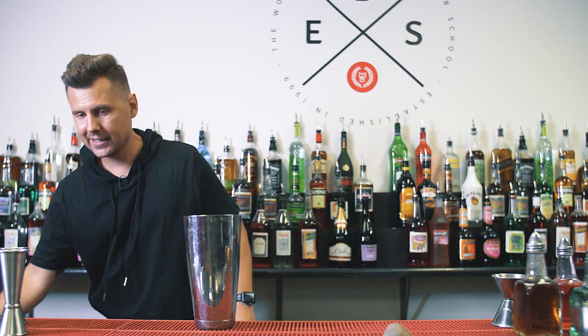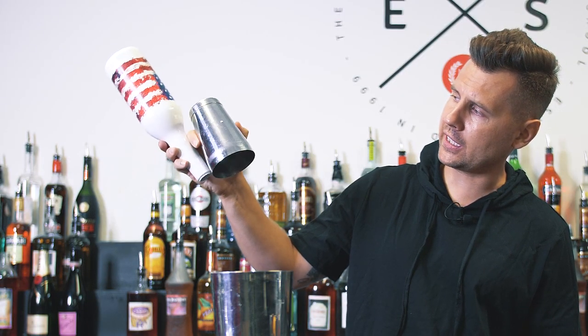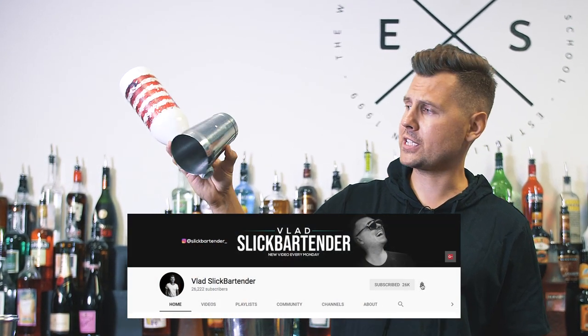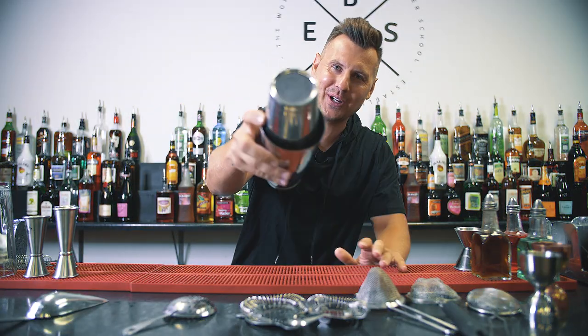It takes only a few minutes to practice the move, holding your cheetah shaker with your thumb and index finger like this. But it will definitely make you a faster and more efficient bartender. If you guys enjoyed watching this short episode and liked it, please continue subscribing, hit the like button, and I will see you next week.